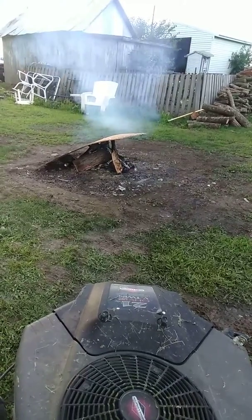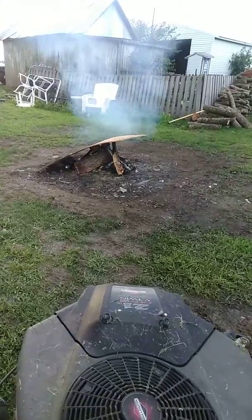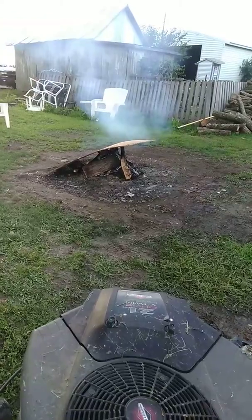How do you get this damn fire to start? Pain in the ass. The wood's wet — it's been sitting outside and gotten all wet. Pain in the ass.